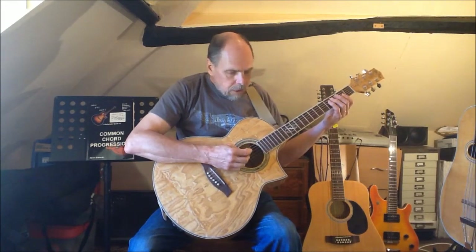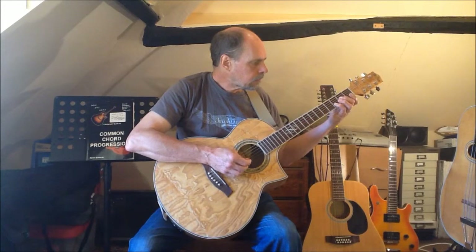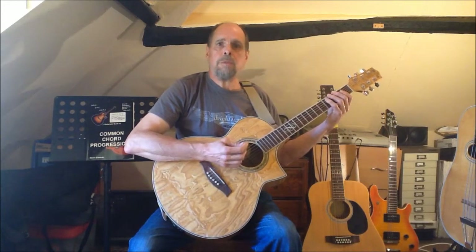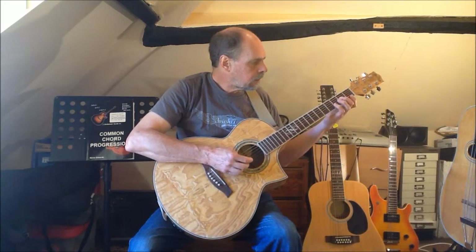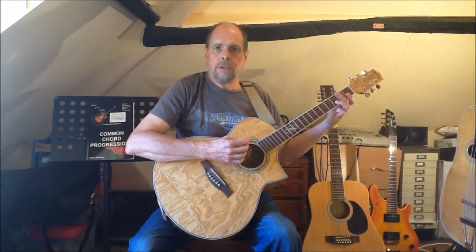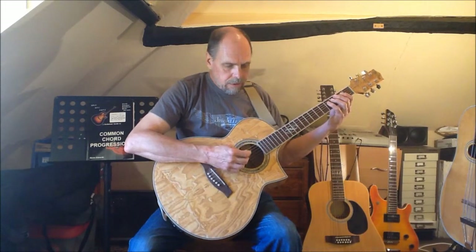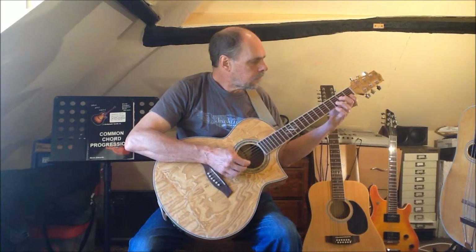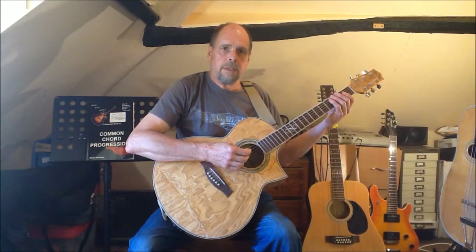There are two ways of getting around this. We could play the ascending D major arpeggio ending with finger 4, and now finger 3 is available to play the G arpeggio in the normal position. Alternatively, we can use the normal fingering for the D arpeggio, and when it comes to the G, instead of fingers 3 and 2, we use fingers 2 and 1. We then practice the arpeggios in the descending form.